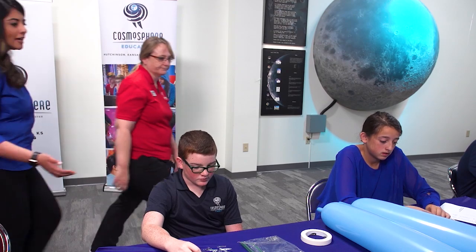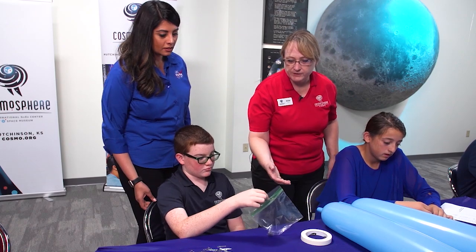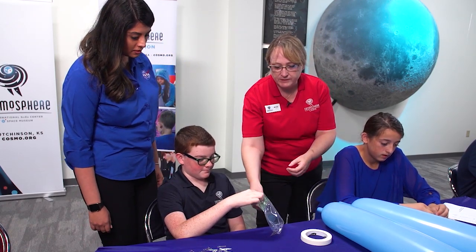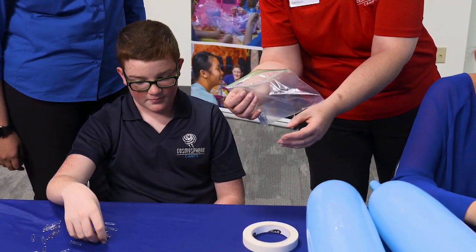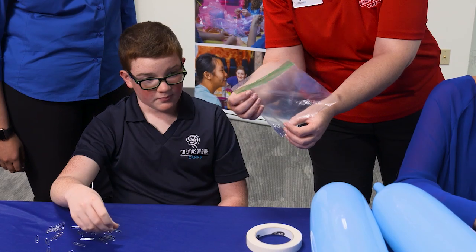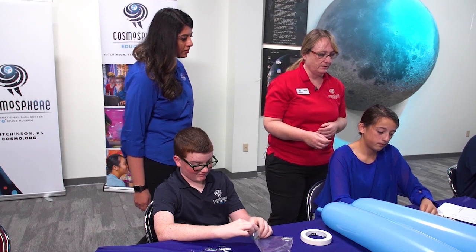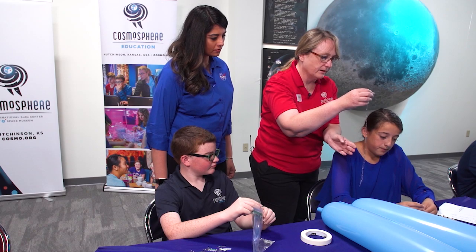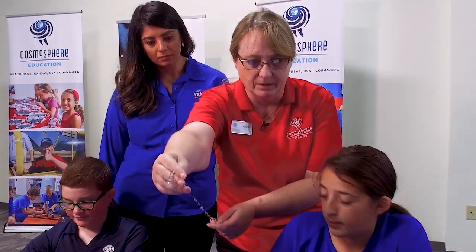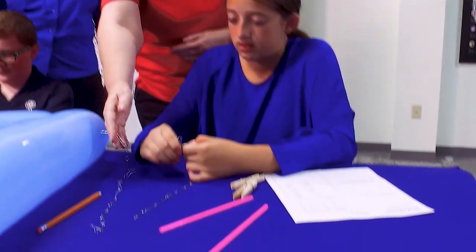Let's check out what we have going on on this side. It looks like Drew and Emma over here have some of their activity started. Drew has a strategy where he's going to condense his payload into a baggie and distribute it onto the rocket and experiment with the best location for maximum height. Emma has a different strategy where she is chaining the paper clips and will evenly distribute and tape them onto her rocket.